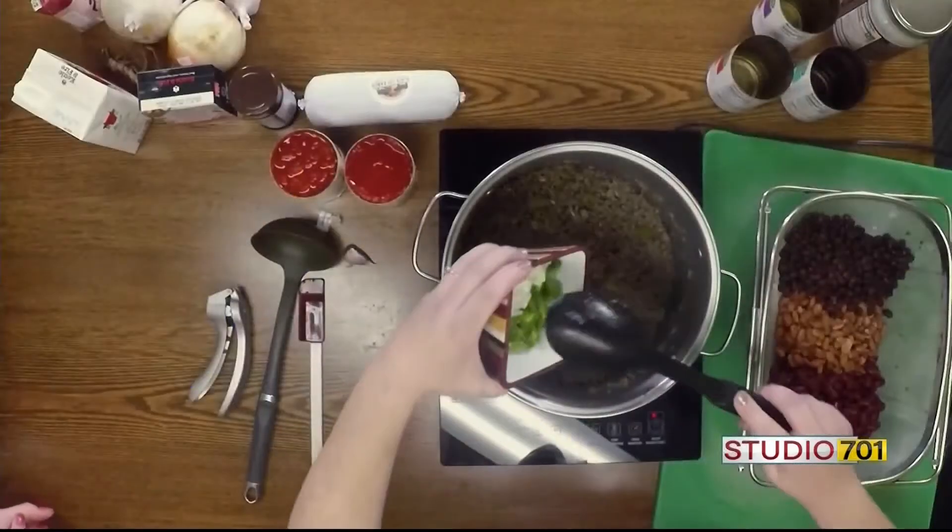Thank you so much, Shirley. Absolutely, thank you. That was great. And this has been Meal Prep and Make. We will post the recipe on our website, kxnet.com. Keep it here — we've got a lot more fun things coming up.